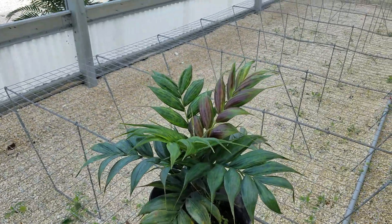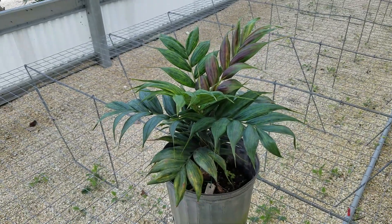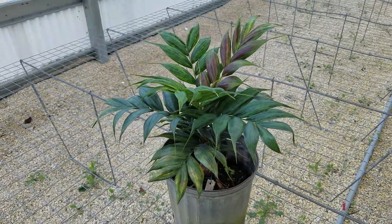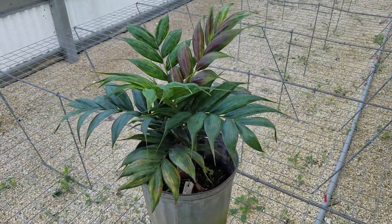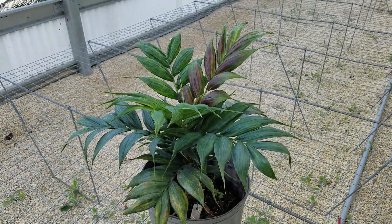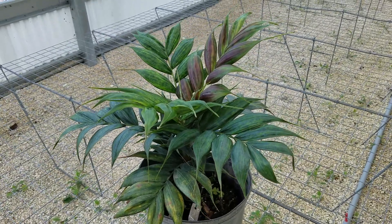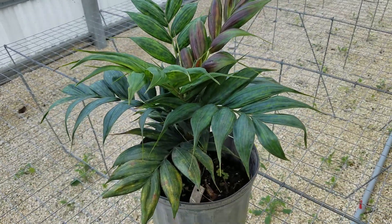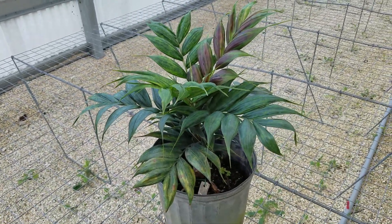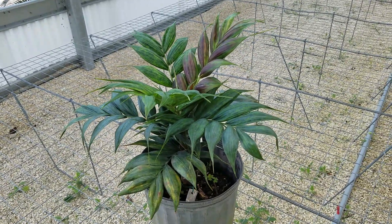So that is Calyptocalyx pachystachis. There are other species in this genus — Calyptocalyx is mostly dainty palms, though there are a couple of bigger ones. I'll try to find a good example of those. There are even smaller ones with different emergent leaf colors — there's an orange or bronze emergent one, and others that are red or just green on emergence.